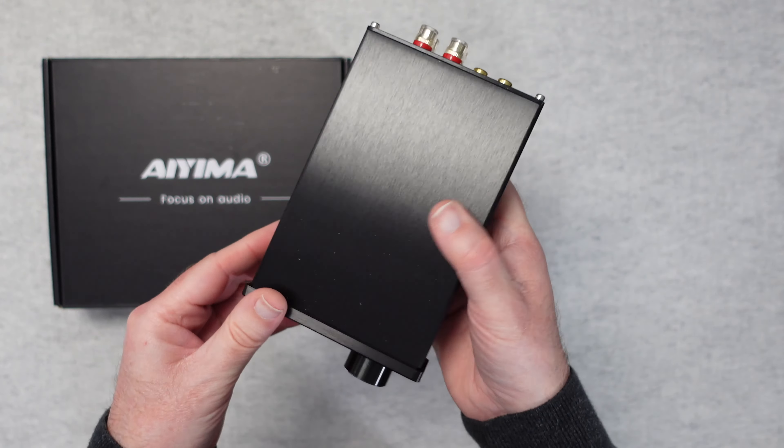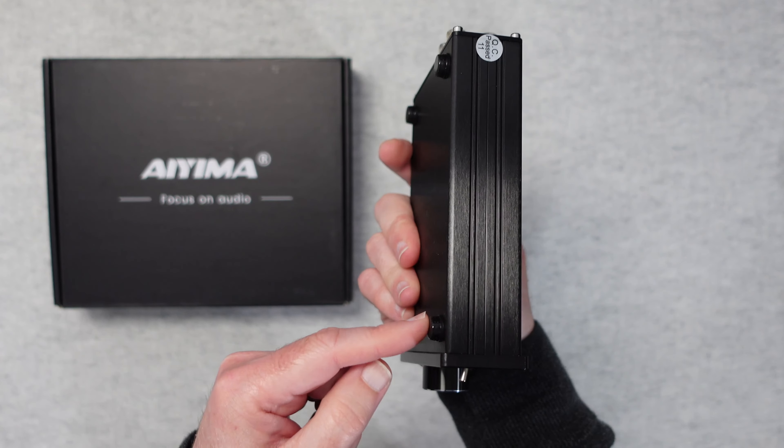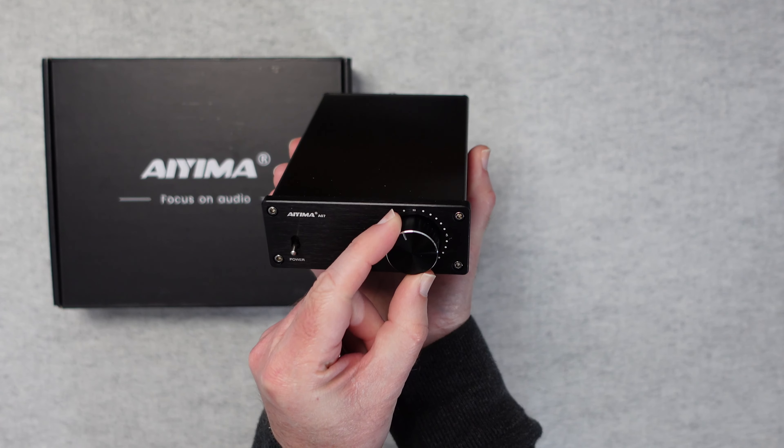This is the full metal casing Ayema A07 — a very compact power amplifier, beautifully made. We've got chamfered edges to the front panel, a really nice brushed finish, and some decent rubberized feet on the bottom.